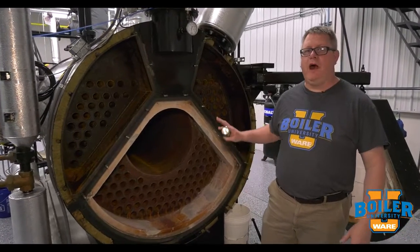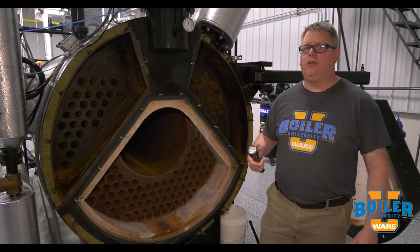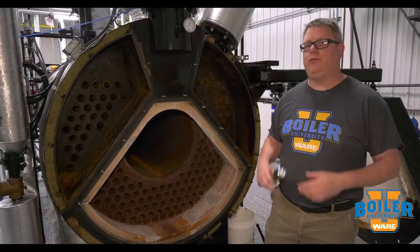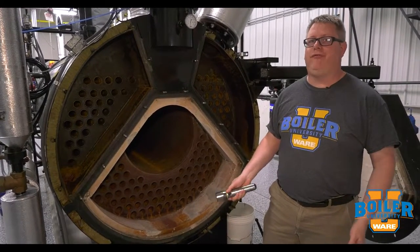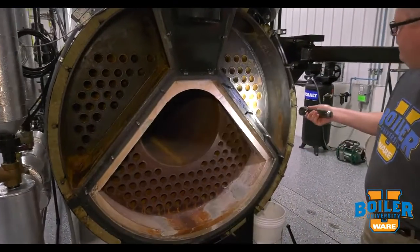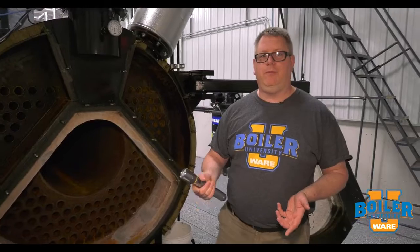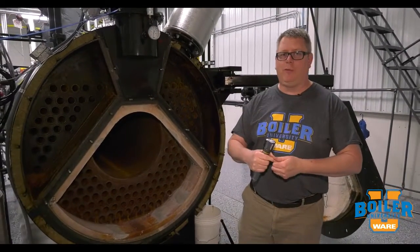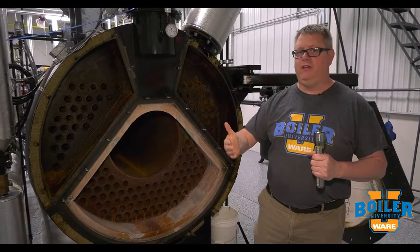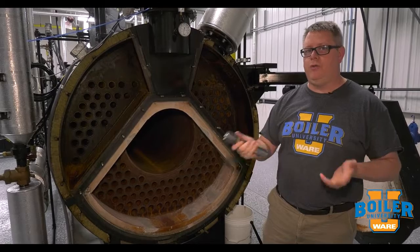This week's boiler tip, we're going to talk about hydrostatic testing on a boiler. When we open a boiler for inspection, one of the tools we can use to make sure we don't have any leaks is a hydrostatic test. After we've closed the water side of the boiler, we'll fill the boiler and do a visual verification that we don't have any leakage at the tubes. Typically we'll use the feed pump to pump the boiler up to at least our normal operating pressure, take a look at the gauge, and give it half an hour to 45 minutes — if that pressure stays the same, we know we don't have a leak.